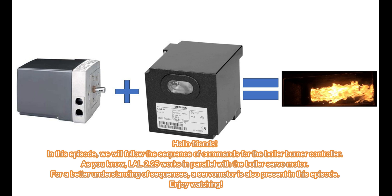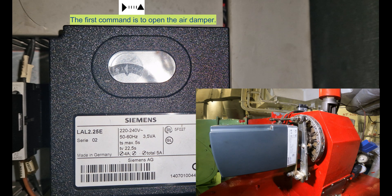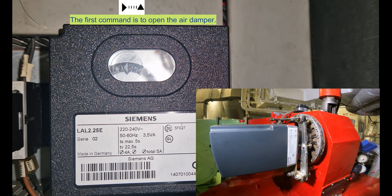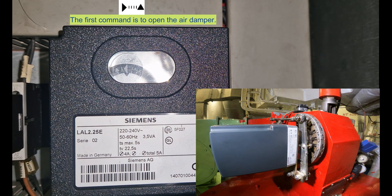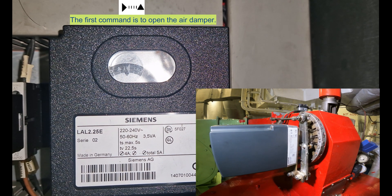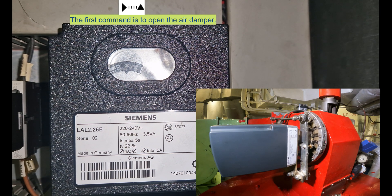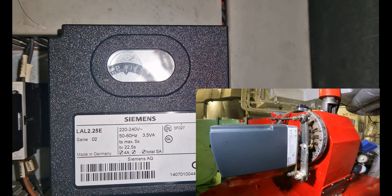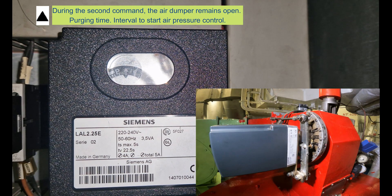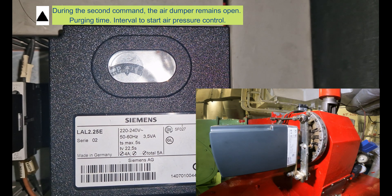Enjoy watching. The first command is to open the air damper. During the second command, the air damper remains open. Purging time. Interval to start air pressure control.